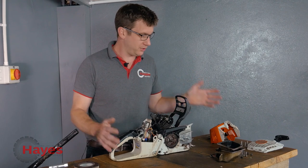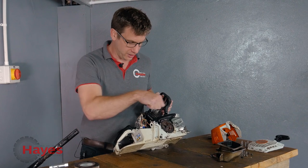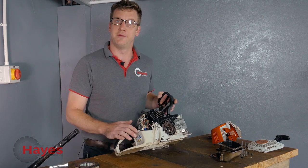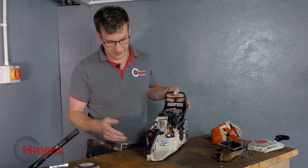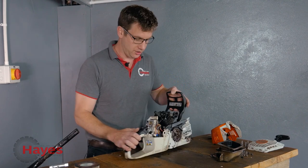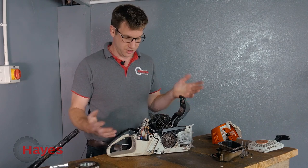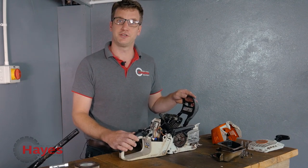I've now cleaned off all the saw through our parts washer - nothing better than working on a cleaner saw. Going around with a brush you can see other bits that you may have missed to start with. Another thing I found is that the back handle here on the trigger is broken, and there are a few bits on the crankcase there as well. I'll just run you through a few other bits and bobs I found on the saw.